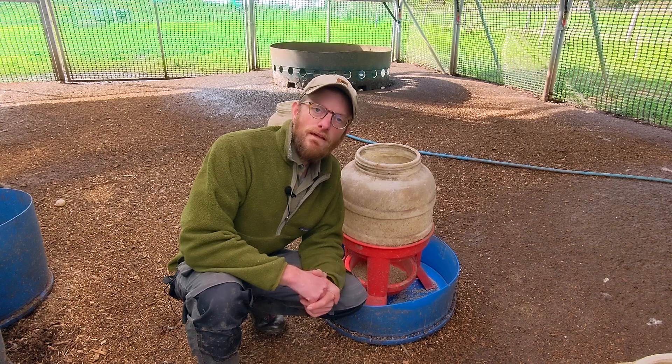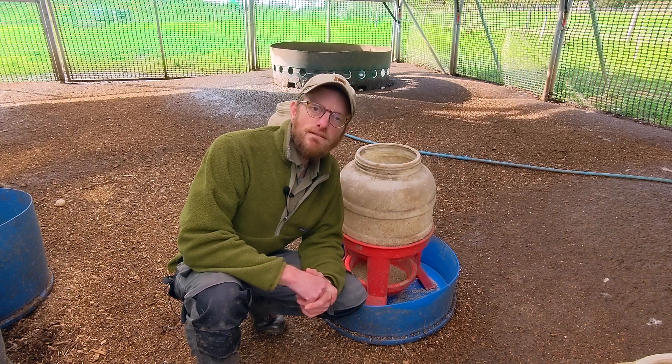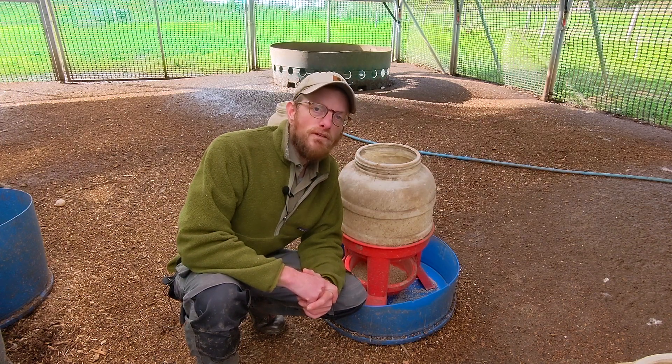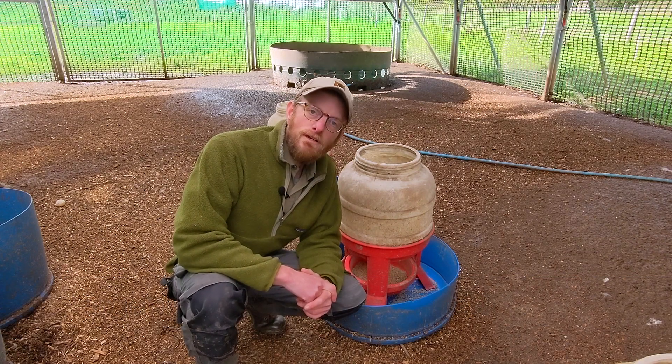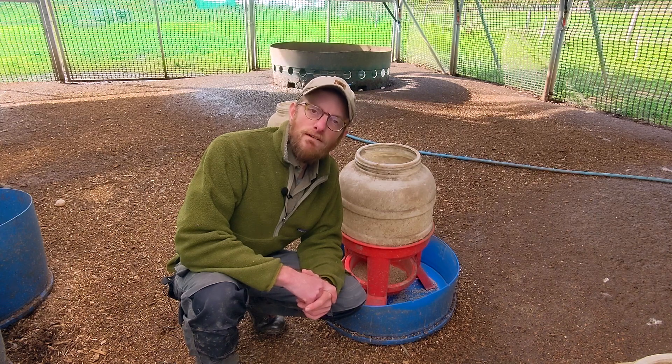Hello everybody, welcome to another episode of How to Keep Happy Ducks. My name is Josh and we are the UK's only organic certified duck farm. In this episode I'm going to talk about the best type of duck feeder.